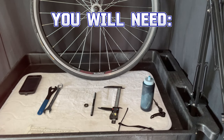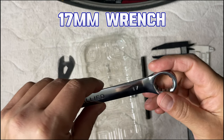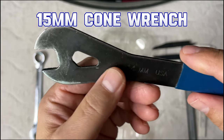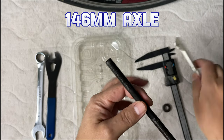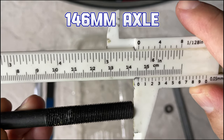My buddy's bike got stolen and I needed to build him a new one ASAP so that he could get to work and get around. He only wants road wheels, but the bike I built him was a hybrid with 135 millimeter spacing and I only had road wheels that were 130 millimeters, so it brought me to this emergency wheel conversion.